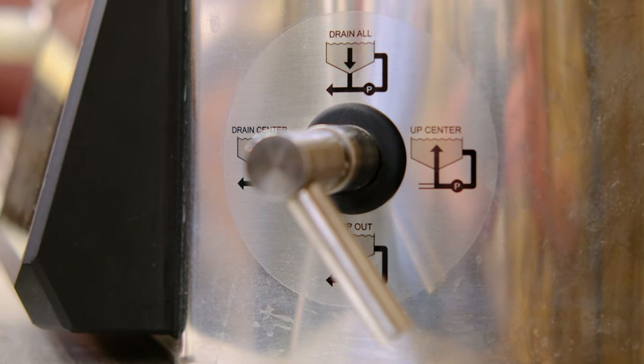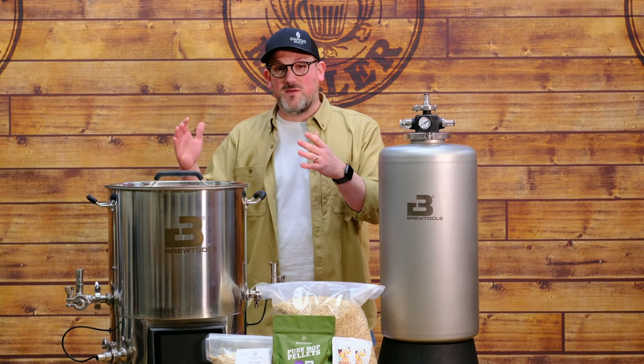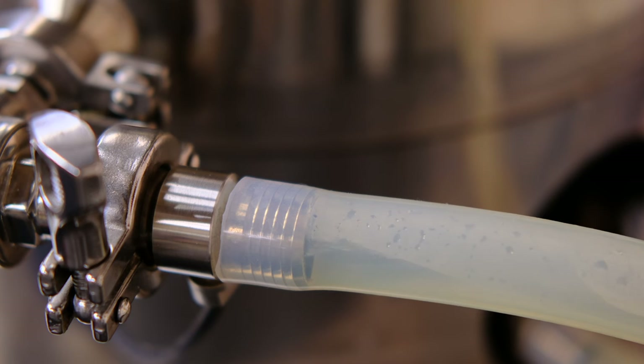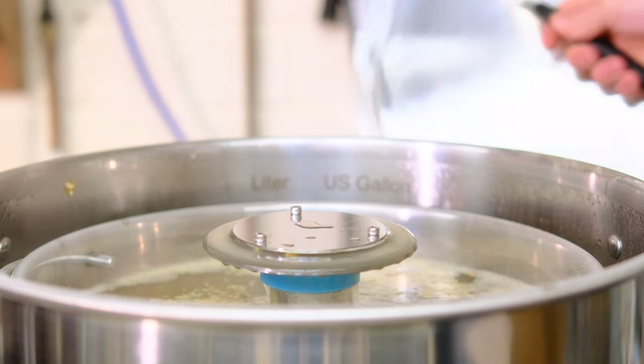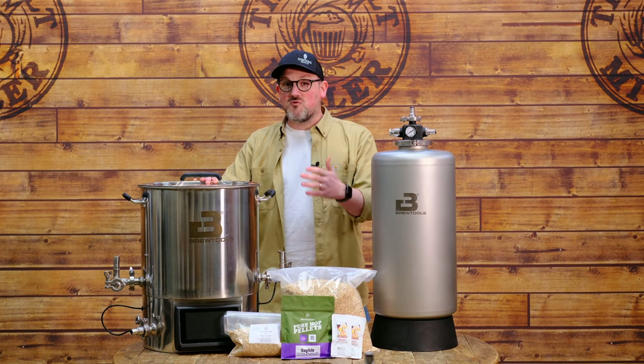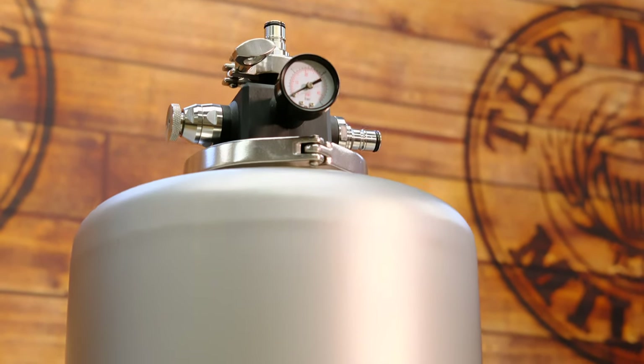Rather than being similar to other all-in-one brewing systems, we think of the Brewtools B40 as almost a compacted version of a three-vessel brewing system. It offers a huge amount of adaptability, and Brewtools are wonderful at crafting accessories and listening to user innovations. Before we get to the recipe, let's touch on the Mini Uni and why we're using it to ferment our beer.